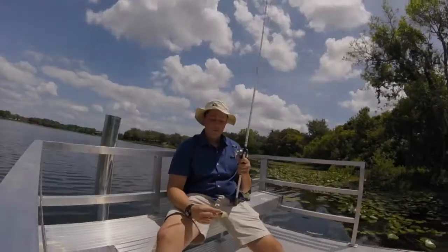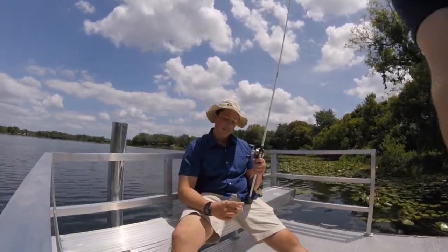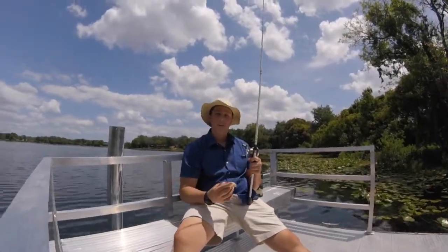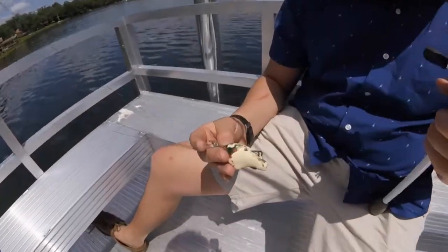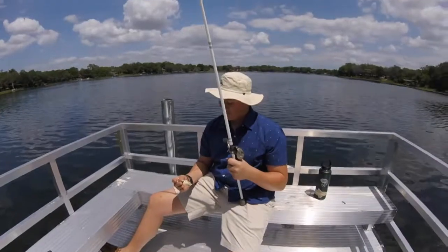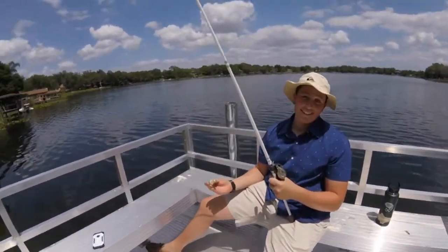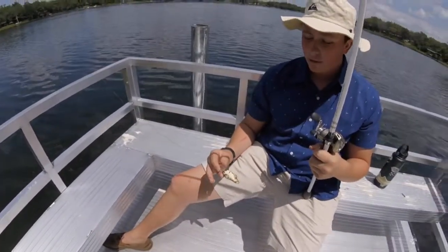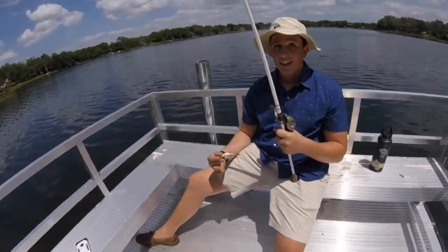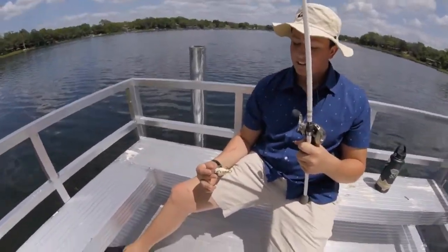It's Zach here from FL Lures with the ZJT Weedless Crankbait. Today we're going to be discussing the customized bill that we have on here, which is designed to make it weedless, as well as the treble hooks, which are embedded into the liquid latex gel that we have formulated. Along with it, we've got the eyes and the paint. Inside, we also have customized rattles, weights, and accessories.